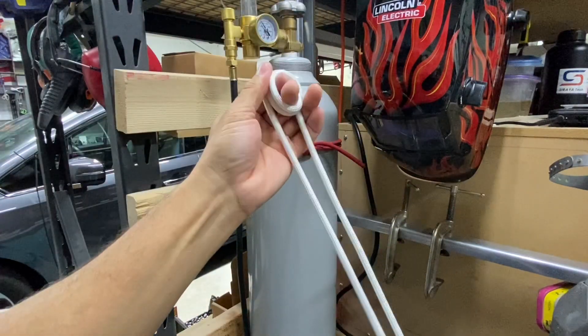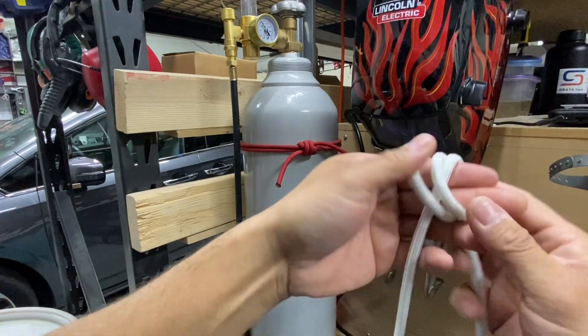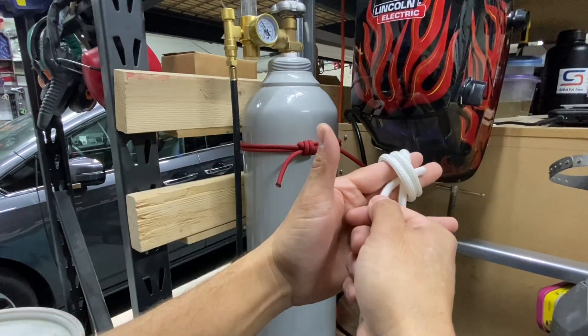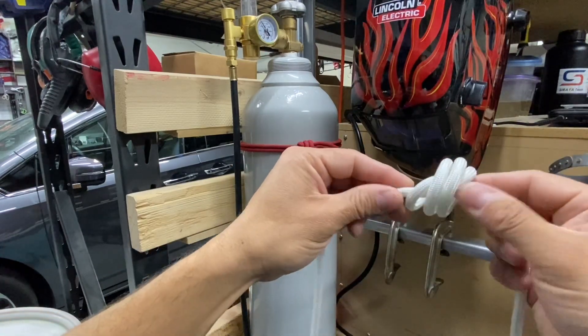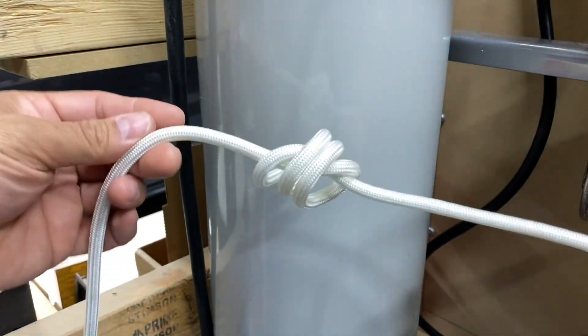Let's work that around. Now I'll go ahead and take the end that I was wrapping with — you can see I was wrapping with it — and I'll poke it underneath everything going between my fingers. This gives me a constricting knot. Here's that constricting knot, and I have my two ends going out.